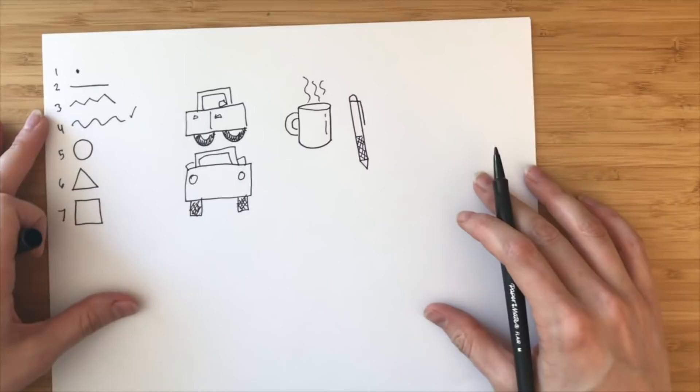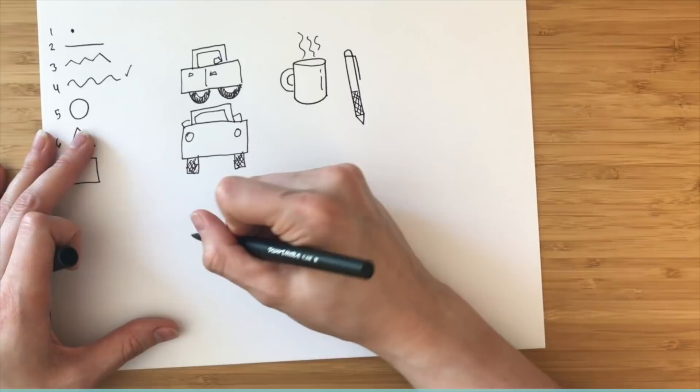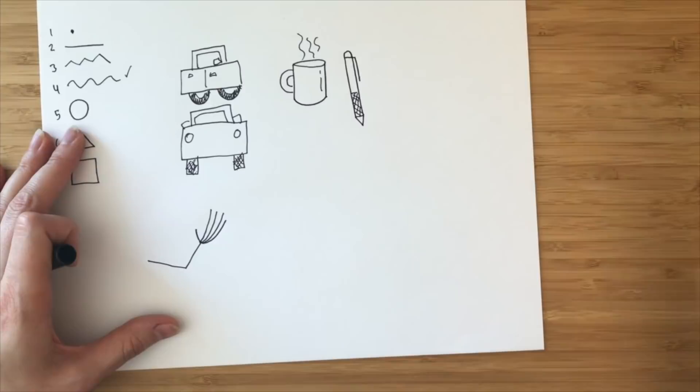A couple things people always say they struggle drawing — the first is hands. I'll give you a couple easy ways of drawing hands. The first is what I call the stick hand. Draw a thumb — one straight line — and then draw three or four curved lines out the other direction. And there's your hand.